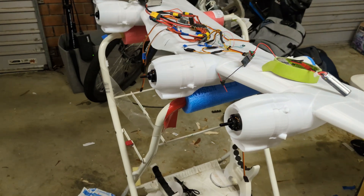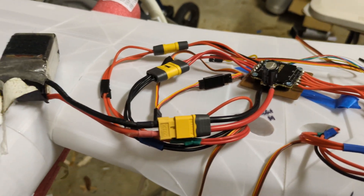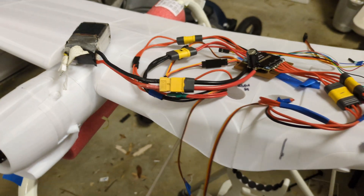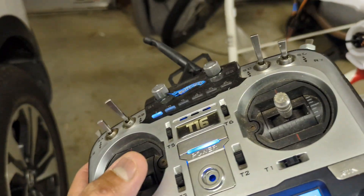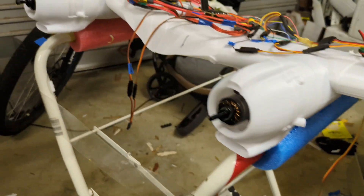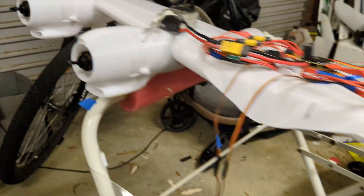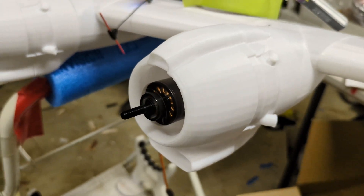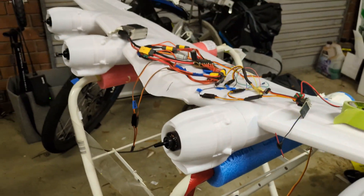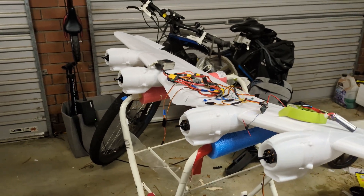All motors are now wired up — 4-in-1 ESC, tangle of wires, receiver connected. And we're connected: 1, 2, 3, 4. All four motors responding.